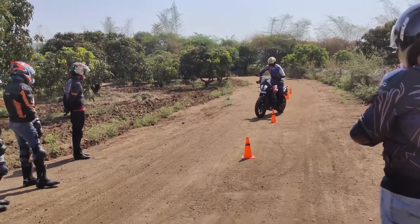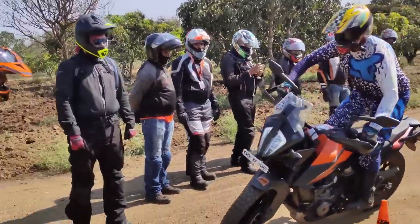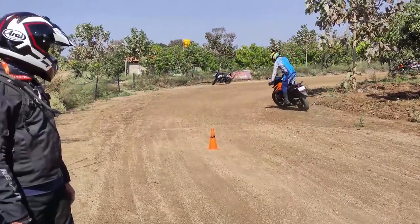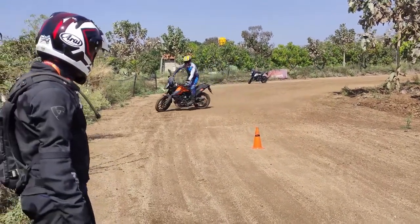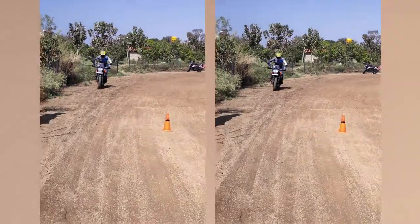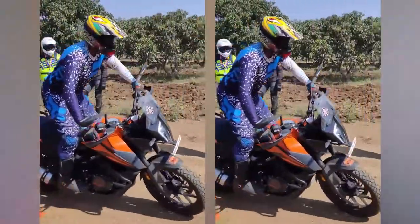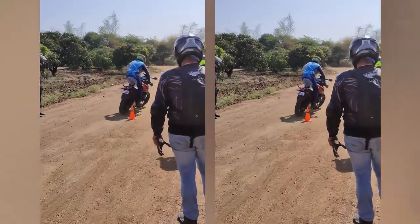This is our trainer and he's doing it like a knife through butter, man. He's so good at it — so agile. It's not always about speed, you know, it's about control, precision, maneuverability, and all this.